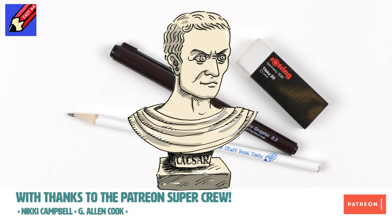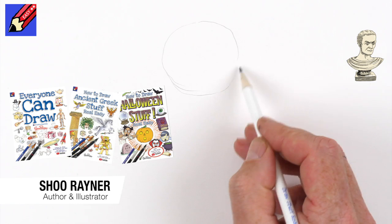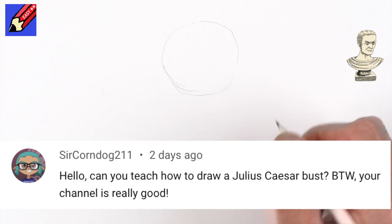This is what we're going to draw. I'm going to start off by drawing a circle at the top of the page, leaving space down below for the bust. I'm drawing this because it was suggested by Sir Corndog 211, and I thought that's a really great idea.